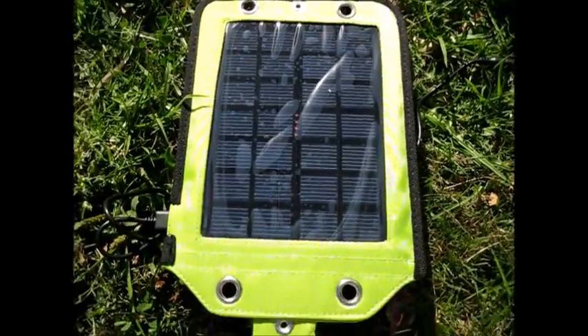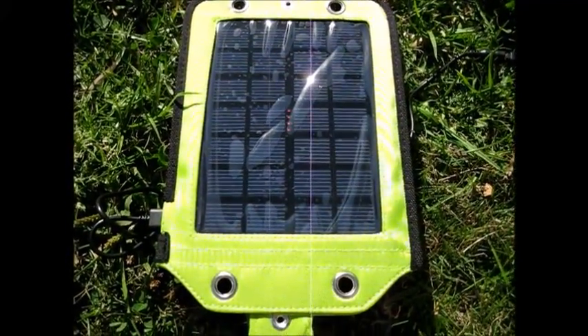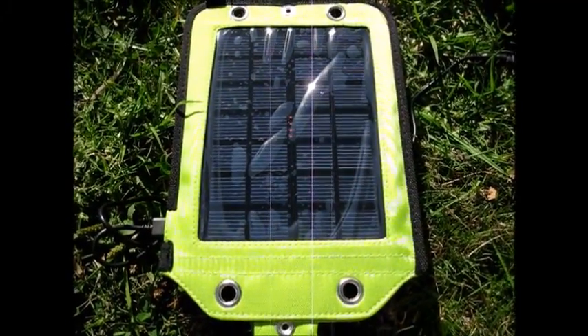This extends my trips very nicely. I can charge my action camera, my cell phone. I can let friends charge their devices on this.